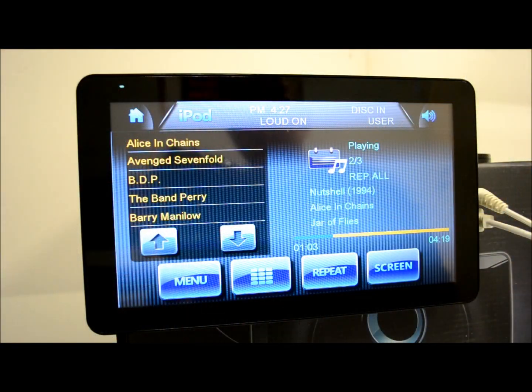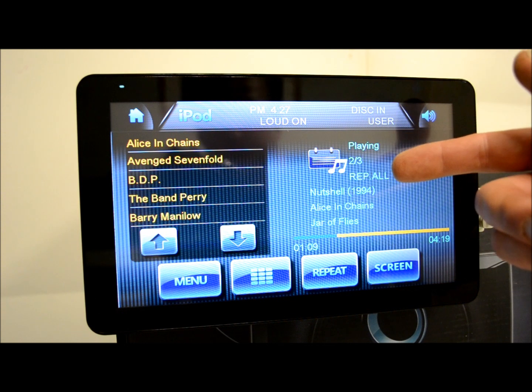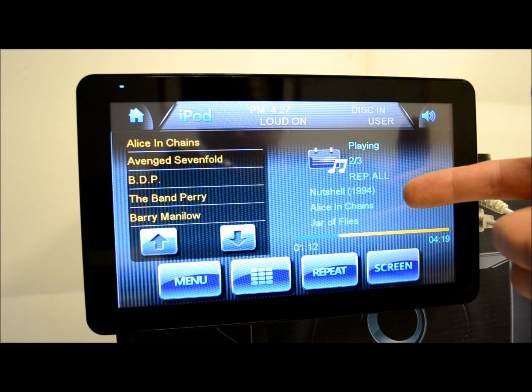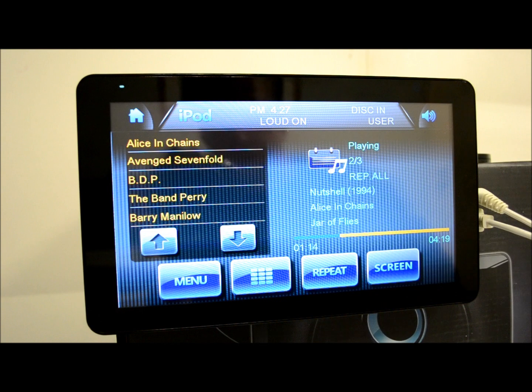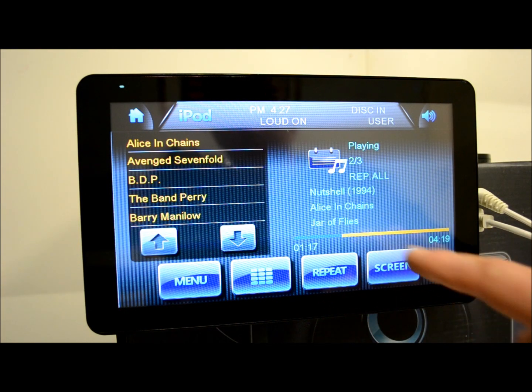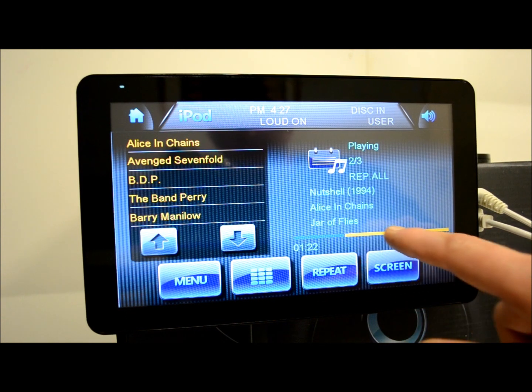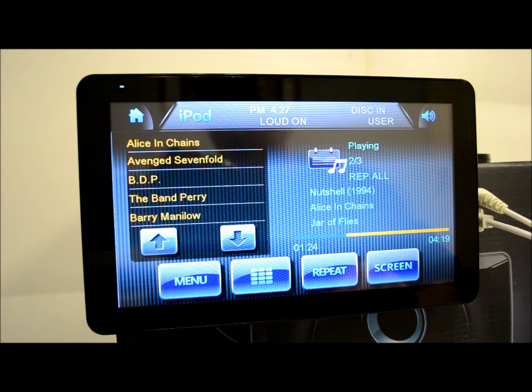So I re-plugged in my iPod and it's working like a champ. It's showing you playing song two or three from this artist. My repeat is on. Album, artist, song — lots of information. This progress bar is very nice — not the draggable kind like on a computer, but still very nice. Over here is where you can toggle. Right now I'm in artist view — very quick, very responsive.